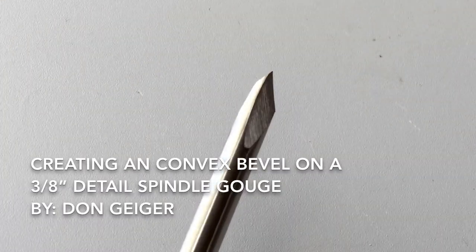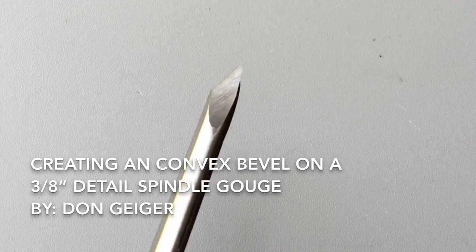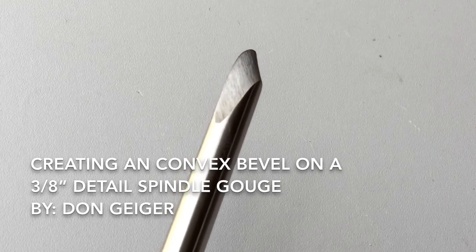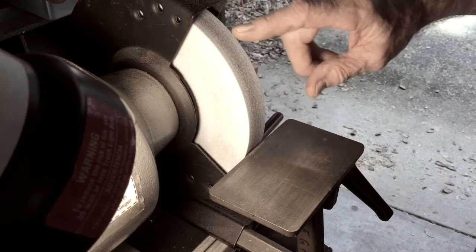This is a three-eighths inch crown detail gouge for spindle work, and I want to show you how I modify it into a different grind. This can be done pretty easily and quickly, and I get a lot more utility out of the tool. To perform this changeover, I'm just going to use a standard grinder.